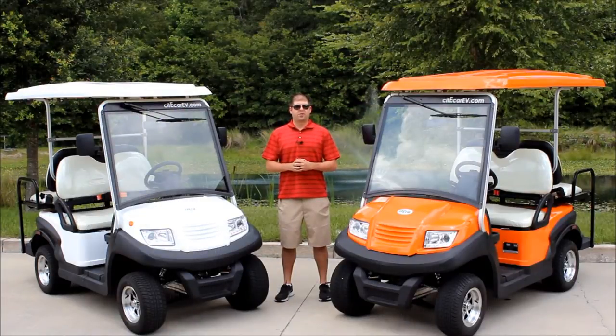Hi everyone, Justin Jackerel here from City Car Electric Vehicles. Today I'm pleased to present to you our Sport Edition Golf Carts, a brand new line of carts here at City Car Electric Vehicles.